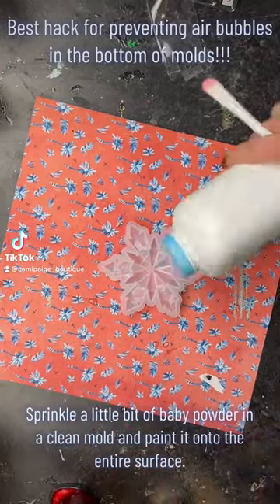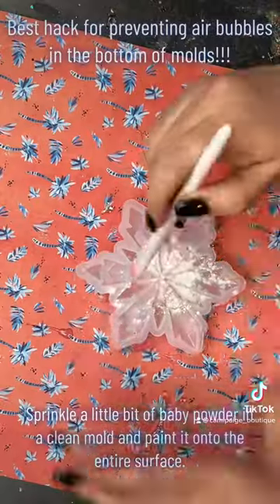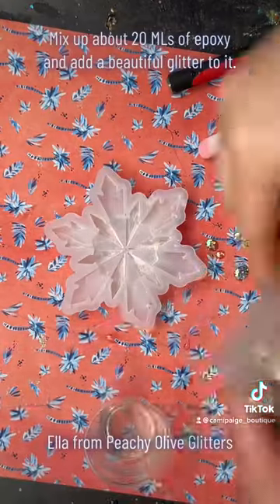I wanted to share my best hack for preventing bubbles from appearing in the bottom of my molds. All you do is sprinkle some baby powder in the bottom of your mold, paint it on with a paintbrush, and then dump out any excess that you have.